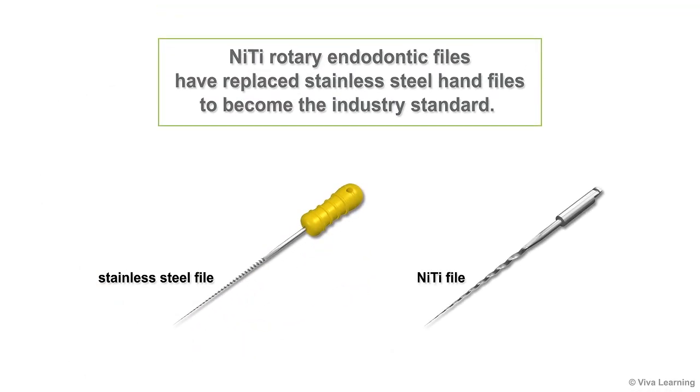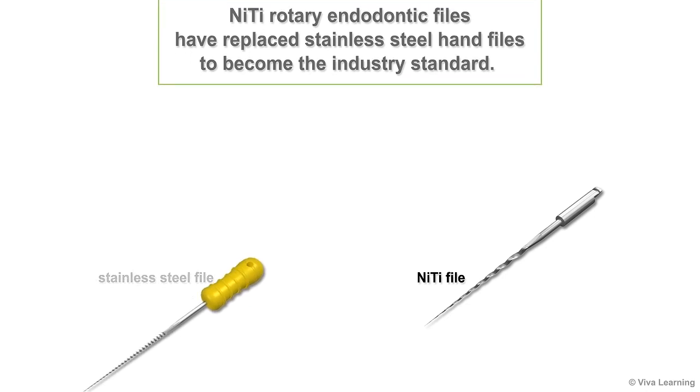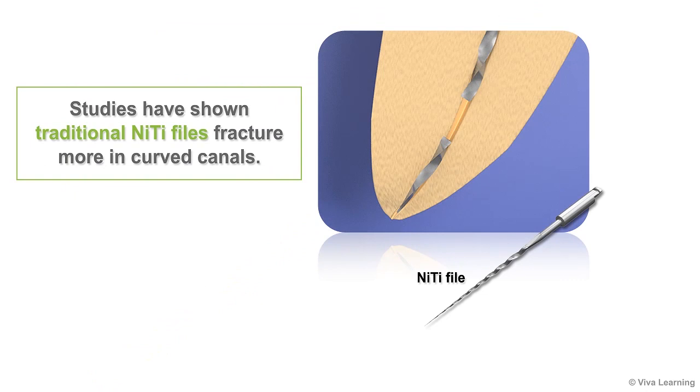Although nickel-titanium rotary endodontic files have replaced stainless steel hand files to become the industry standard, studies have shown that traditional NiTi files fracture more in curved canals. Needless to say, this makes practitioners hesitant to use them in these cases.